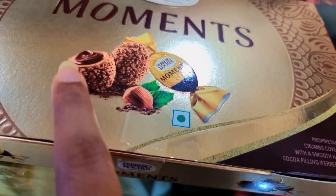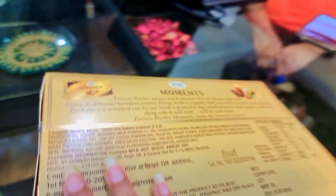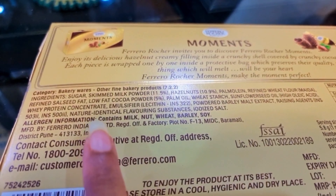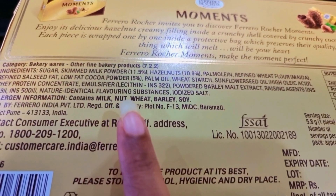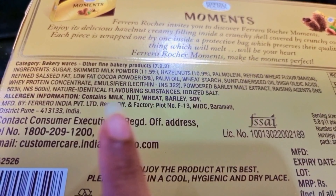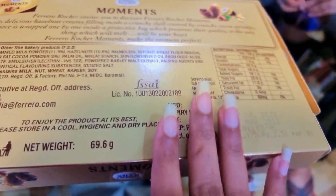It will have hazelnut and cocoa filling. There are some ingredients that may cause allergic reactions, and they have mentioned the allergy information on the packaging. Allergens include milk, nut, wheat, barley, and soy. If you are allergic to any of these other ingredients, please don't buy this.